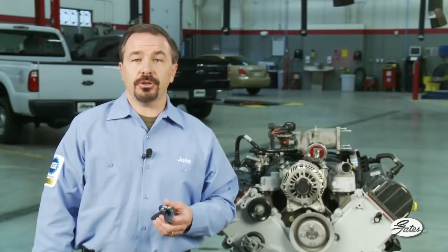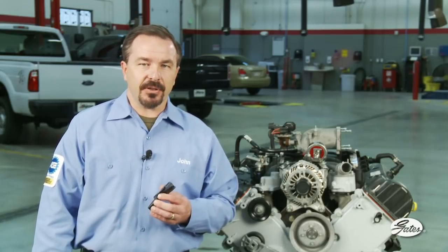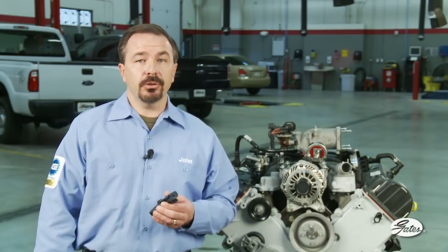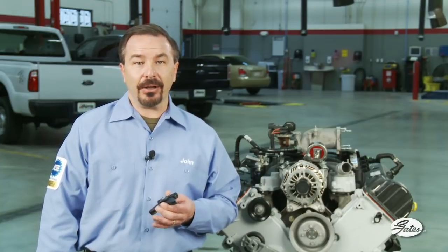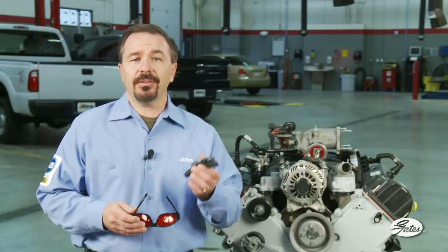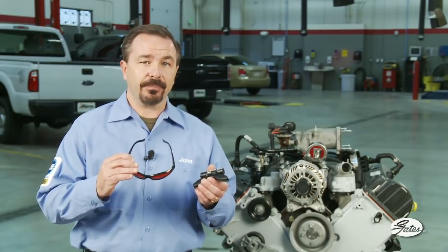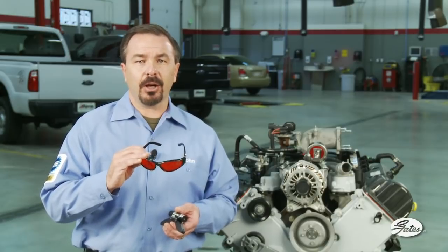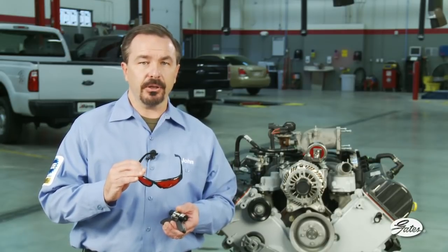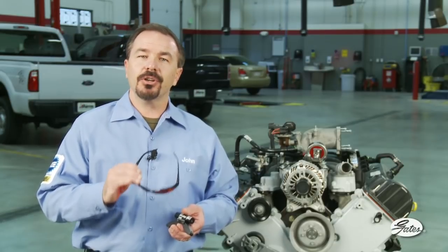Here is the correct procedure for using this laser alignment tool. Before you start the process, make sure the engine is off, the belt is removed, and the electric fans on the radiator are disconnected. You will need a measuring tape. You will also need the laser tool and the laser safety glasses included in the kit. The special safety glasses help reduce laser beam glare on the pulleys, but will not protect your eyes from direct laser exposure, so use caution.